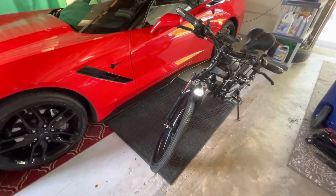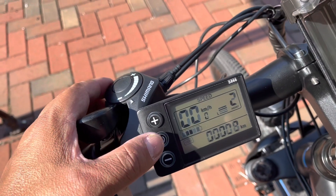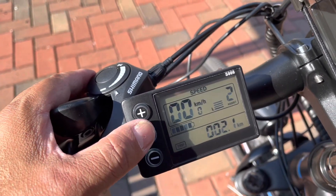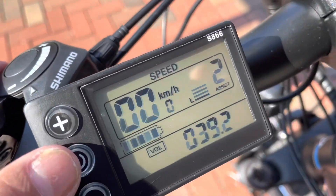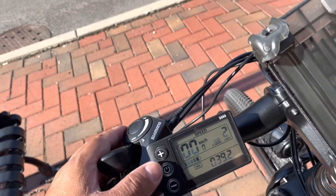I've traveled eight kilometers total. Trip shows 2.1 kilometers. Voltage of the battery is 39.2. I'm on power level 2 pedal assist.